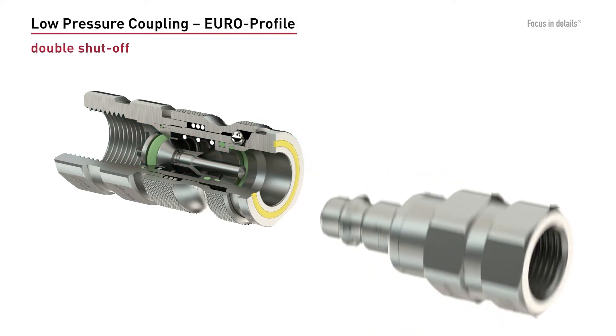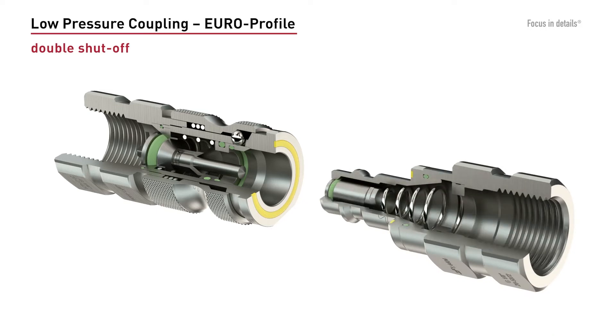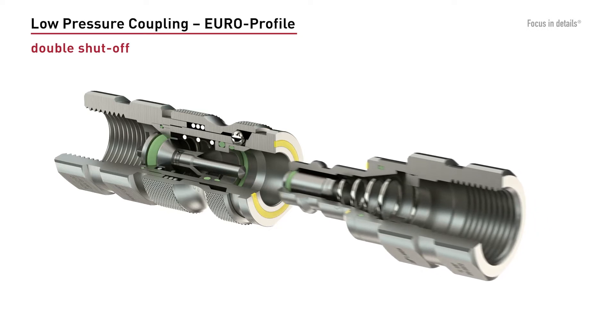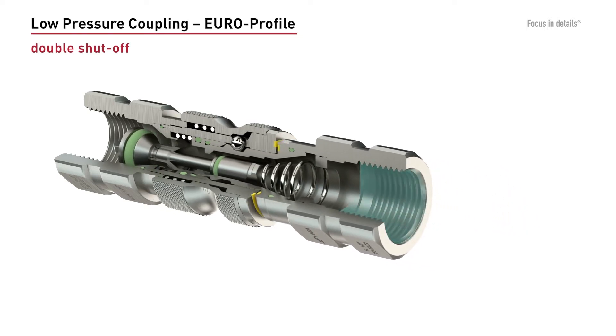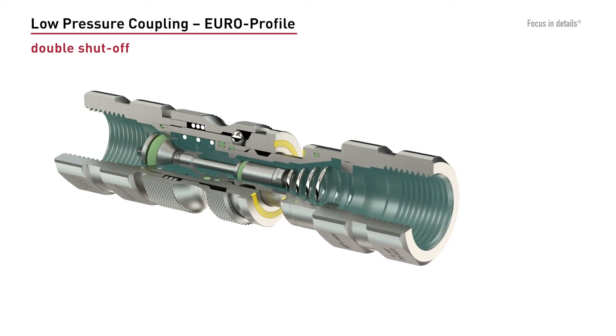In the double shut-off version, both the plug and the coupling are equipped with a valve. The plug is therefore not vented during decoupling. The coupling itself is the same as in the single shut-off version.